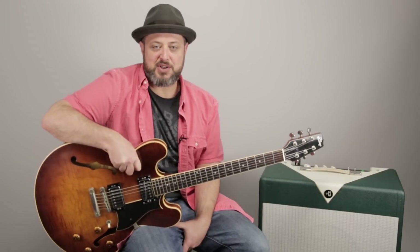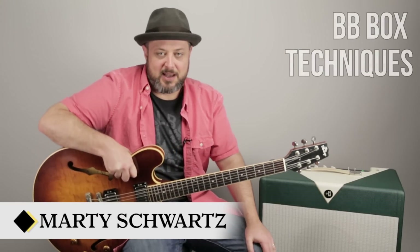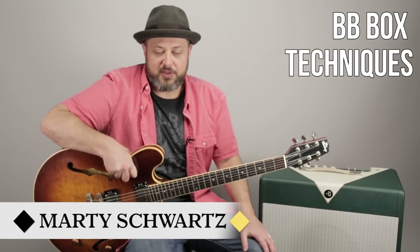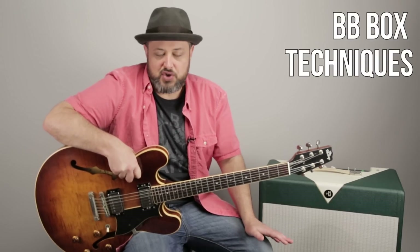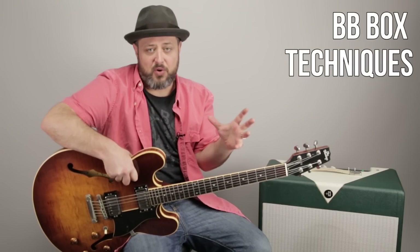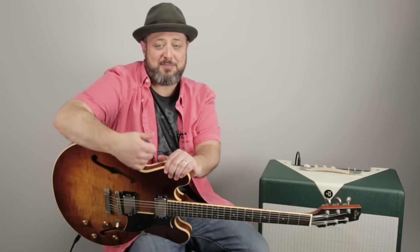Hey, what's up you guys? Marty Schwartz here of Marty Music, which is my project that I run right here. Thank you so much for your support. I'm going to break down some BB Box concepts that should hopefully break open your vocabulary a bit. There's some cool things in here that I think you will enjoy. I have multi-hour courses, including a whole Licks course that you can get for free when you sign up for my newsletter at Marty Music. Anyway, let's break down these concepts.